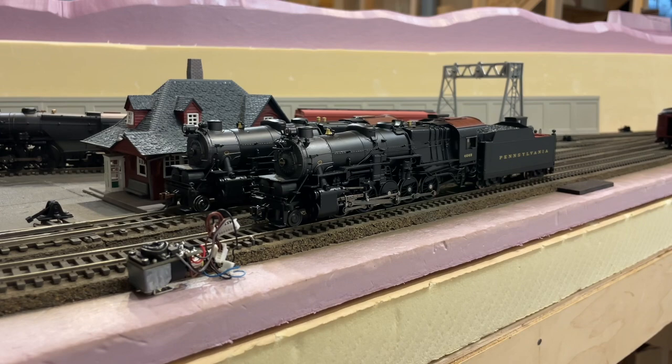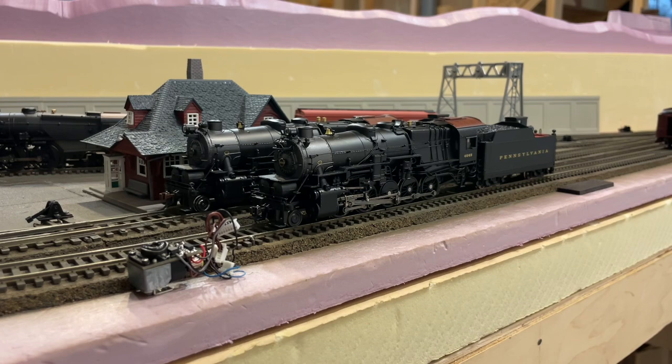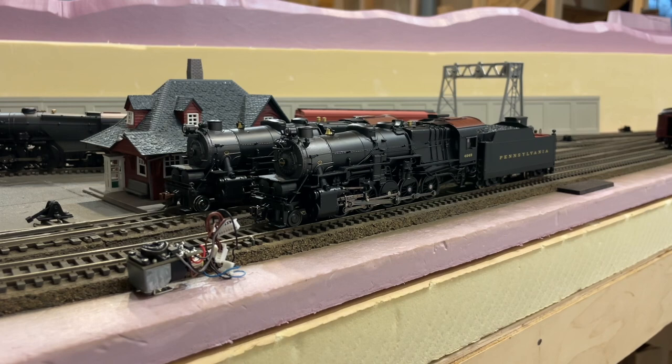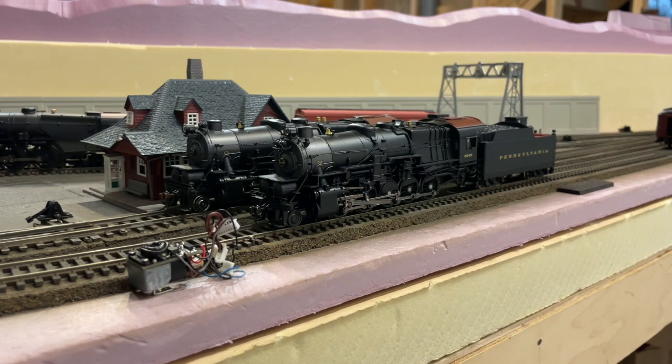Ideally, BLI would retool these engines with die cast construction or at least a metal smoke box and smokestack to prevent damage, and find a way to increase weight. But they're never going to do that. Knowing BLI, they love reusing old tooling — they've made this I1sa in Paragon, Paragon 2, Paragon 3, Paragon 4, and probably Paragon 5 whenever that's released. They'll never change.